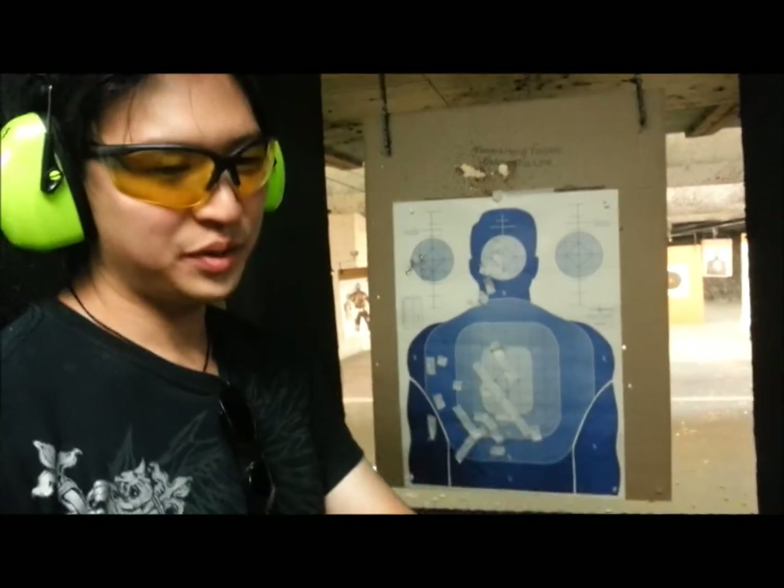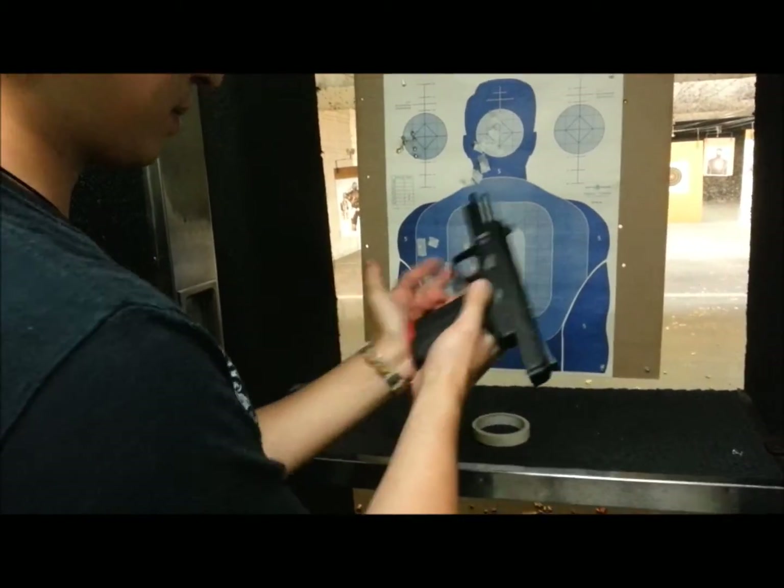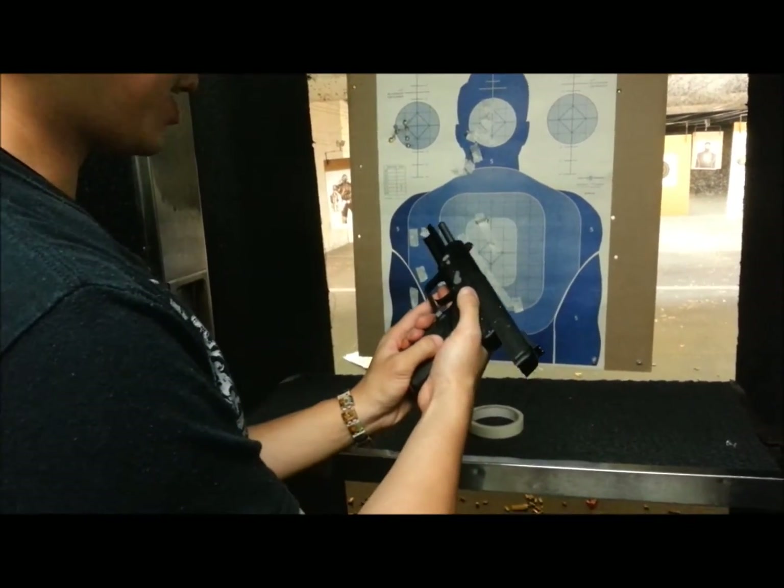Alright, let's see how you look. Just load it up like this. I'm on the racket, I'm on the side. Good to go. Thanks.